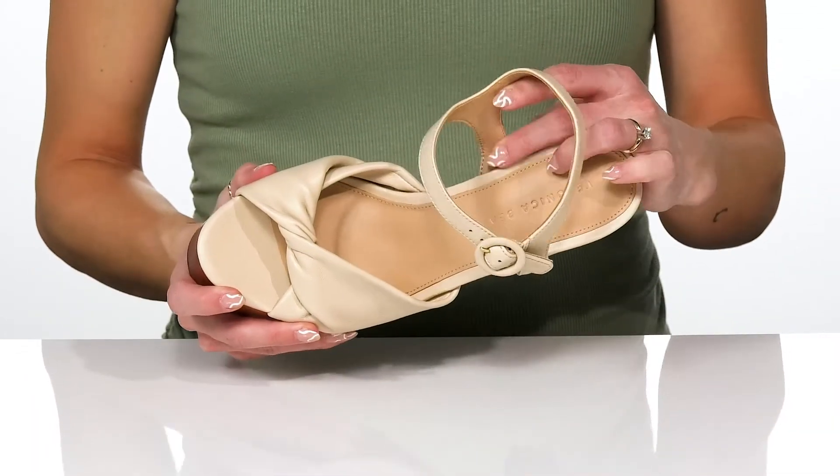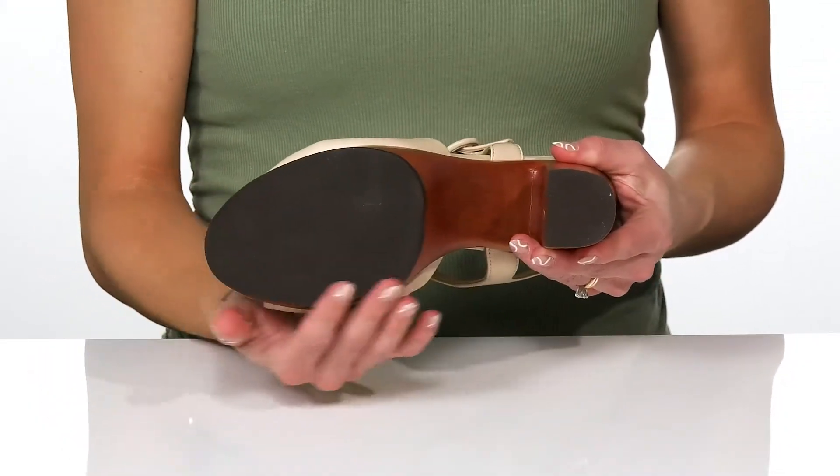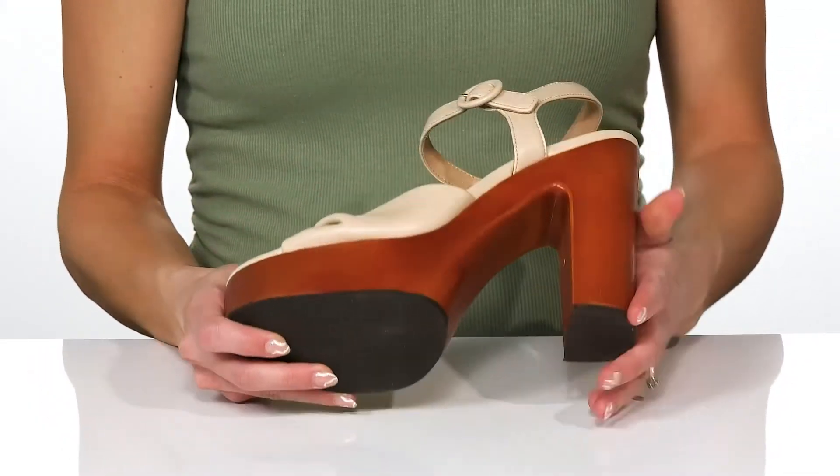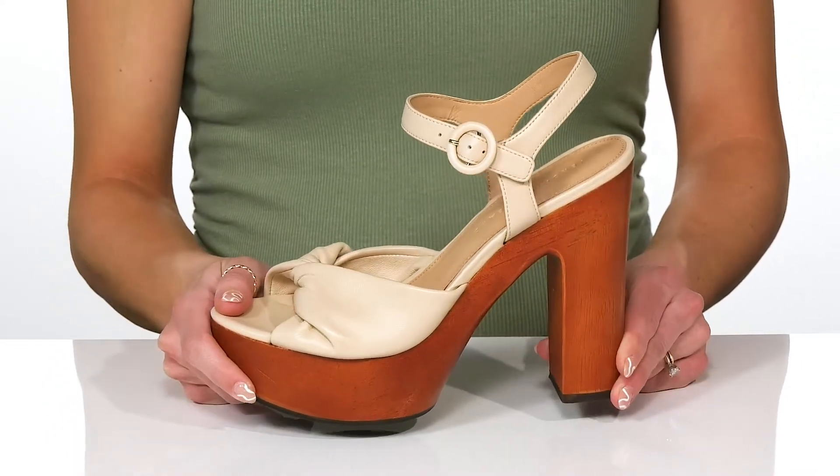These do offer a leather lining and insole, and they sit all on top of a really durable synthetic outsole. I think these will look so cute styled with a midi dress this season.